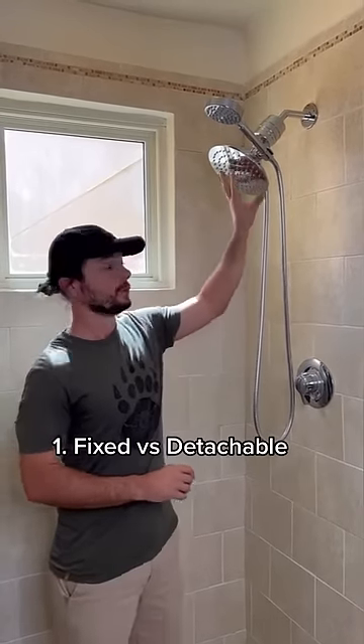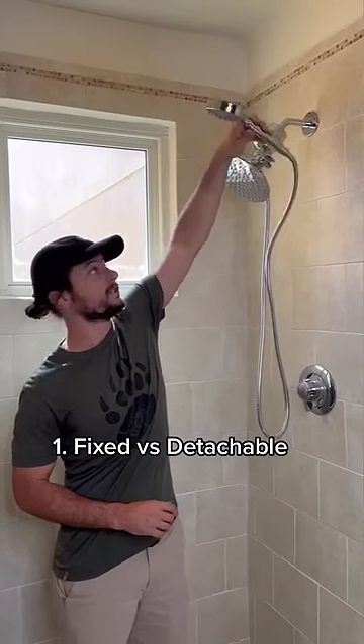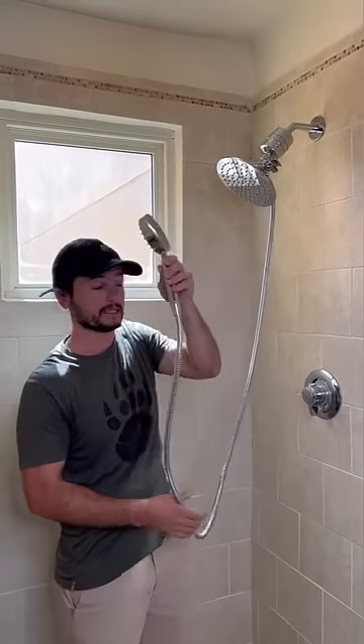Three things to consider when buying a new shower head. One, do you want a fixed shower head like this, or do you want a detachable shower head with a hose for versatility like this?